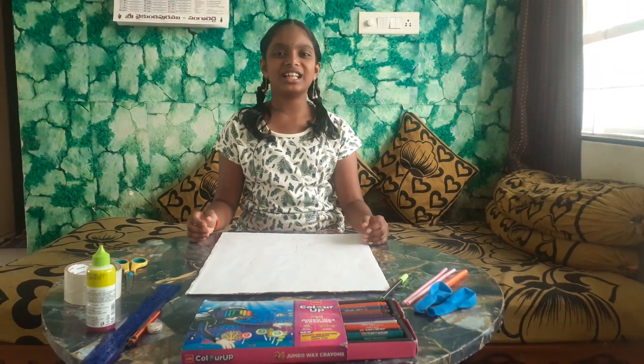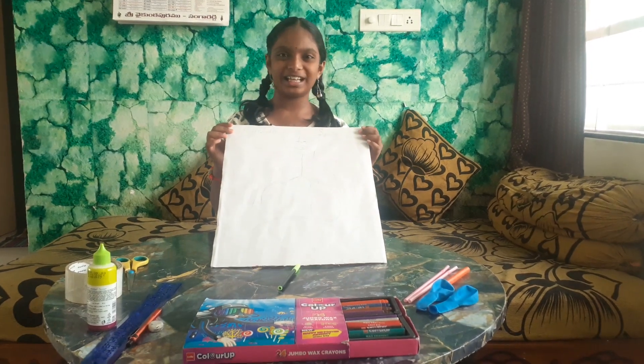Hi friends, I am Aishmita. In this video, I am going to tell you how to make a respiratory system.